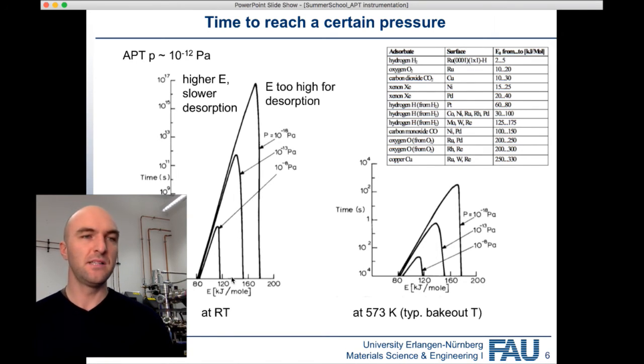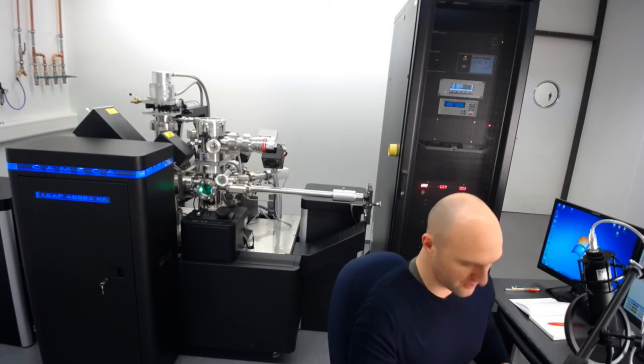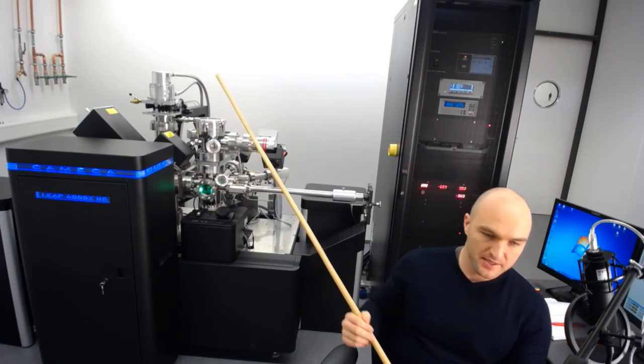We need to work as clean as possible, which means removing any contaminants beforehand. Just to show you what the whole thing looks like in close-up — so the Atom Probe layout in this sketch. I've got the Atom Probe right behind me and I already showed you a little bit.